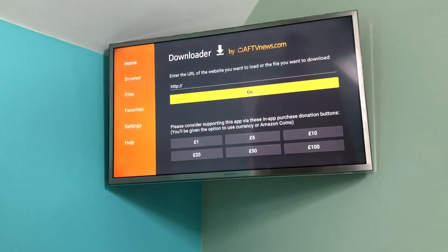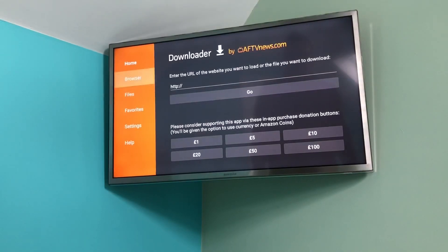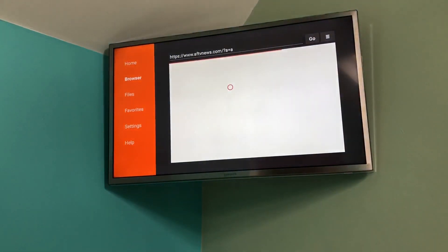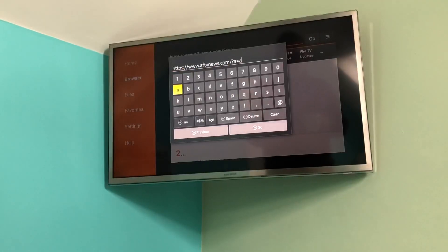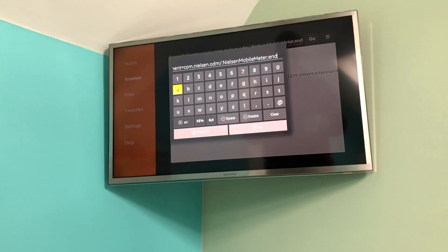Once you've done that, go into Downloader. It gives you an option to donate, which is great, and on the left you've got Browser. Go into Browser and you can effectively go into any website you want using the up, down, left, right and select buttons as a mouse. Delete out the existing URL and go to apkmirror.com.